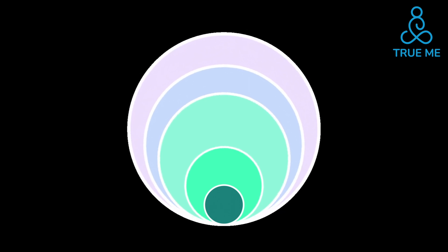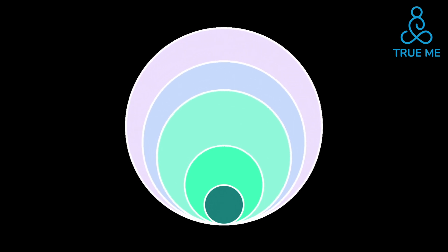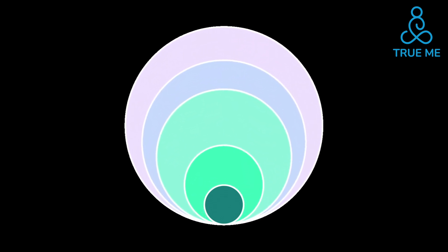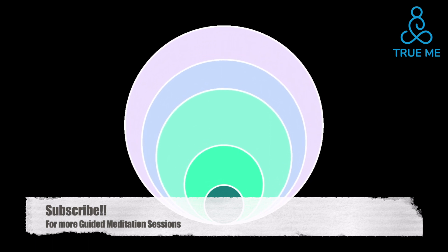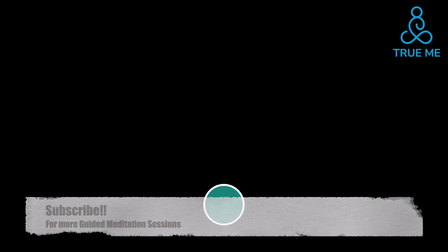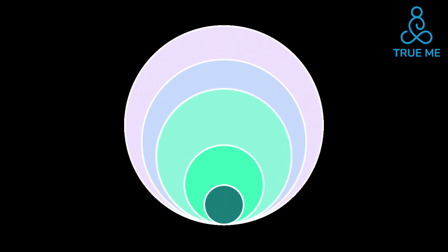Chi energy fills our entire universe. Each time we breathe in the air, a little bit of Chi energy rides along the air stream and enters our body. Feel the air coming in through your nose. Follow it down towards your hands. There, the universal energy combines with your glowing ball of Chi. Relax deeply as you exhale. Keep bringing your mind back to the breathing. Feel the Chi moving through every cell.